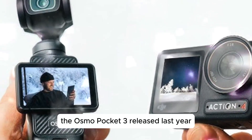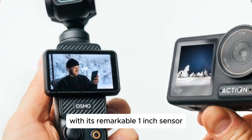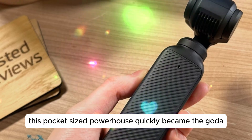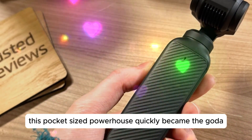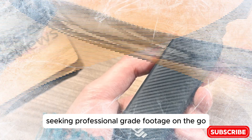The Osmo Pocket 3, released last year, sent shockwaves through the tech community with its remarkable 1-inch sensor and exceptional low-light performance. This pocket-sized powerhouse quickly became the go-to choice for vloggers and content creators seeking professional-grade footage on the go.